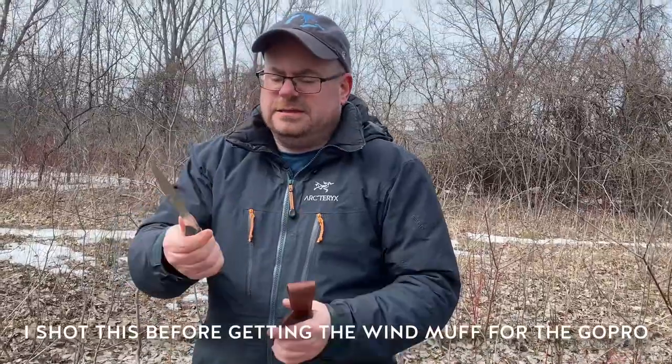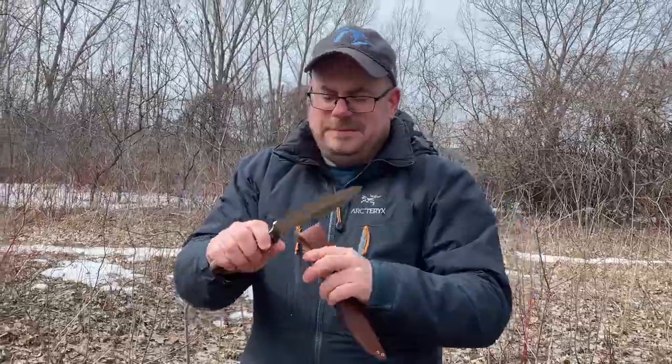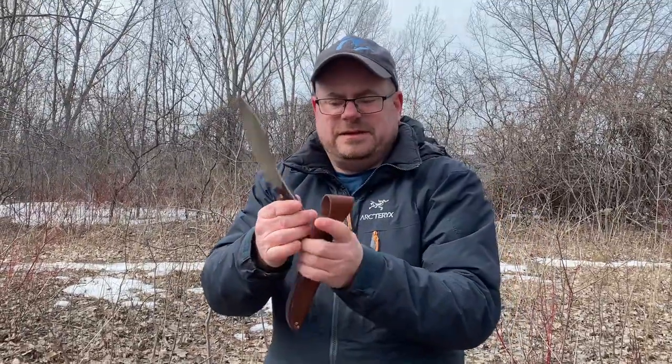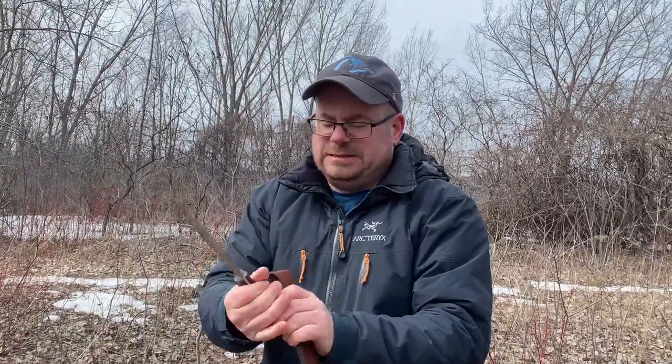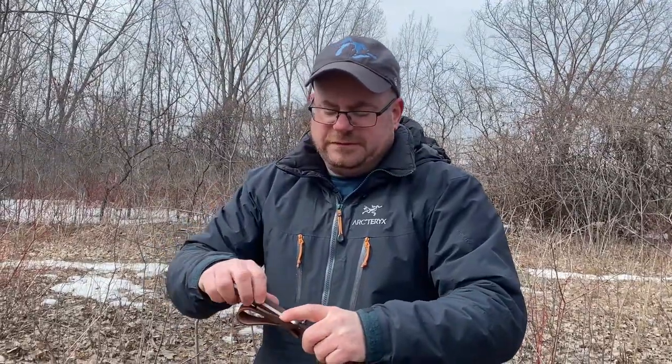Yeah, okay, that sucked. As I said in the video where I built this, the misalignment and everything here is giving me hot spots. It's hard on the hands. So yeah, I'm going to have to fix that. So let's go back to the workshop, shall we?